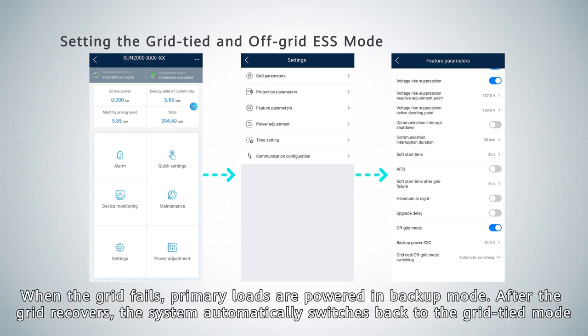When the grid fails, primary loads are powered in backup mode. After the grid recovers, the system automatically switches back to the grid-tied mode.